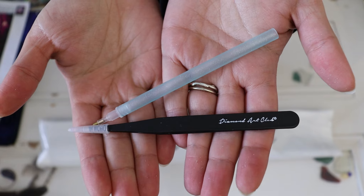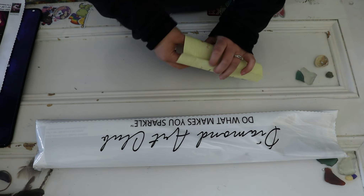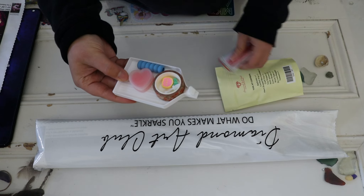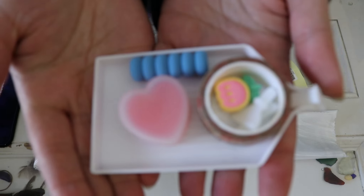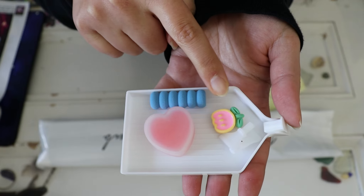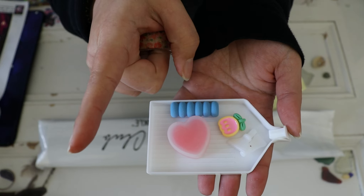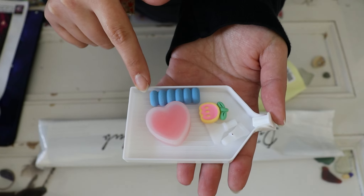Inside the tool kit we have a pen and tweezers so you can decide if you prefer to use a pen or tweezers — let me know in a comment, are you a pen person or a tweezers person? We also have a bag of baggies to store extra drills, a pen grip that matches our pen, two plates of heart-shaped wax, washi tape to put around the edges to keep it clean and dust-free or to section off your diamond painting, a cover minder, two multi-placers, and the drill tray with a stopper.